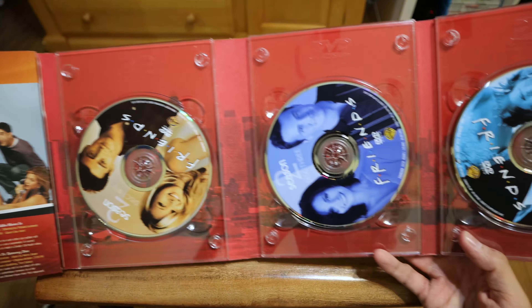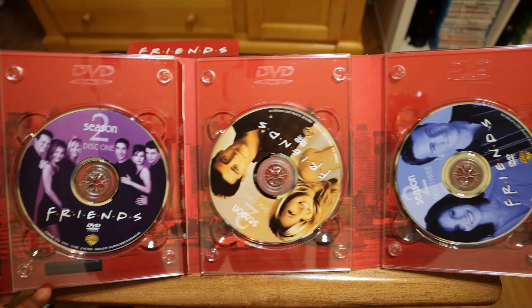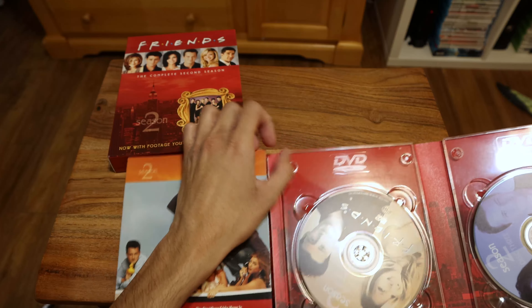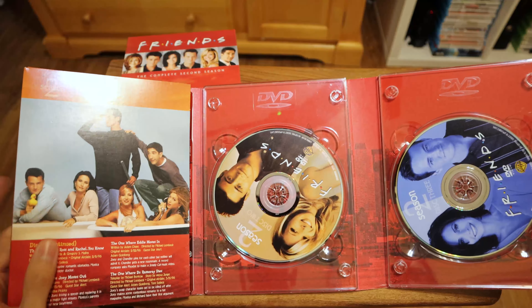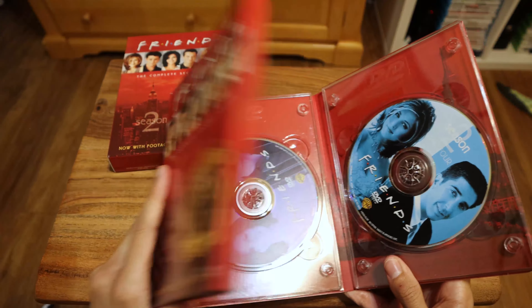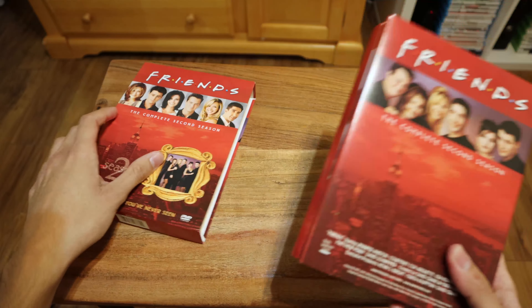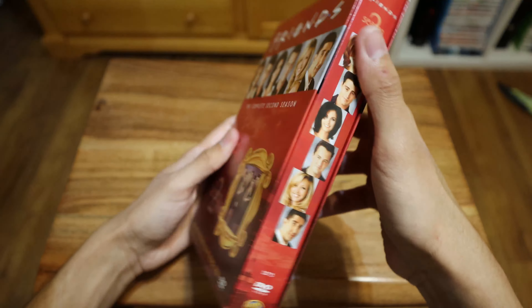So disc one, disc two, disc three — oh, that's four discs. Disc one, disc two, disc three, and disc four. I thought that was a little paper manual but yeah, I guess all the information is on these folds. Pretty nice to have. Hopefully I can find the slimmer version, but as long as I have Season 1 and 2 and this one comes with extra features, I'll take what I can get.